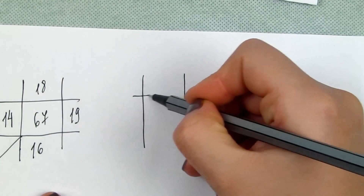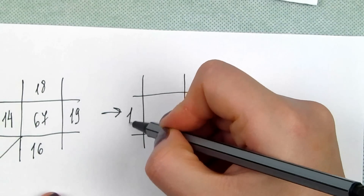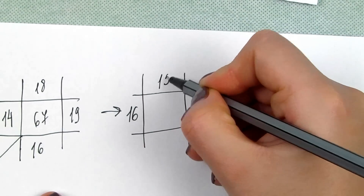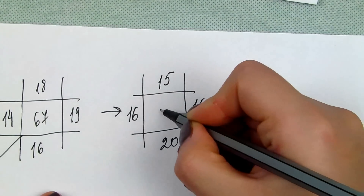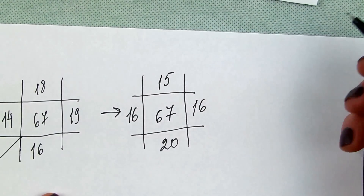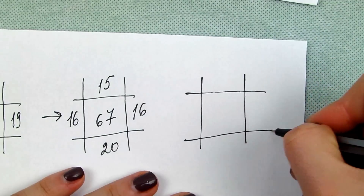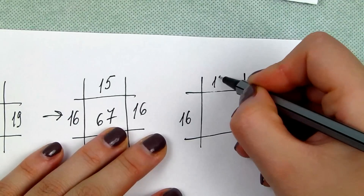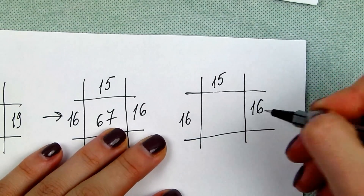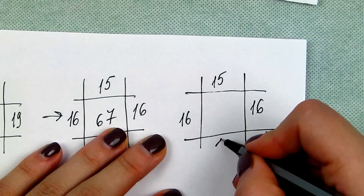Row 4a: reposition your stitches so that you have 16, 15, 16, and 20 stitches on the needles. Row 5: knit 16, then 15, then 16, then at the beginning of the needle 2 together so it makes 19. Now you have 66 stitches.